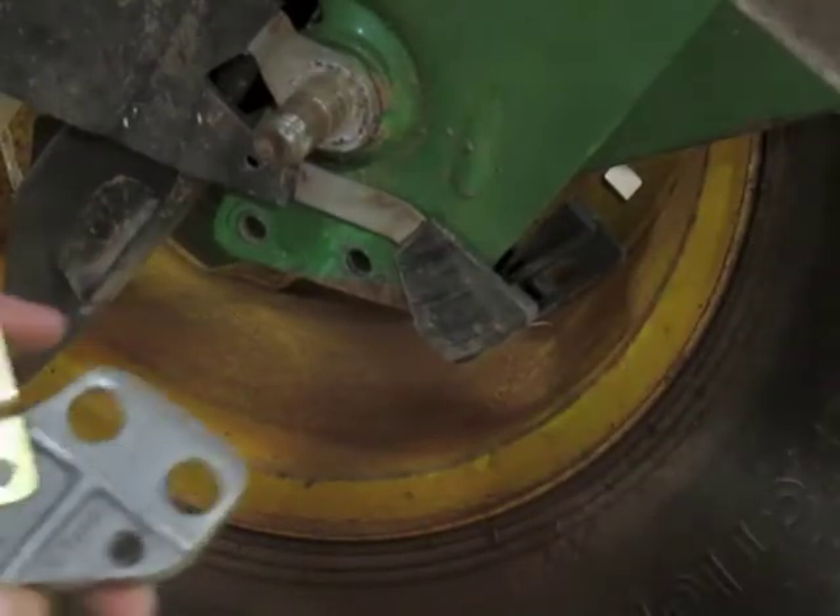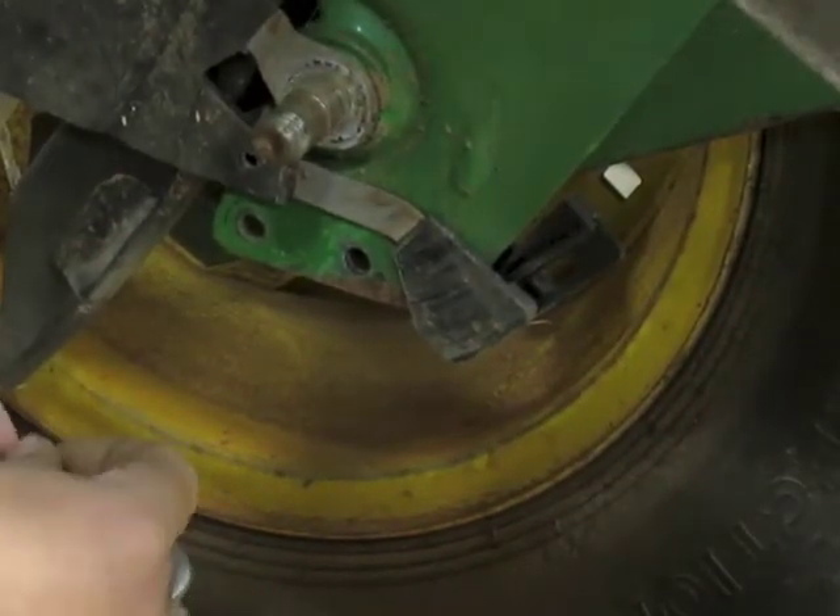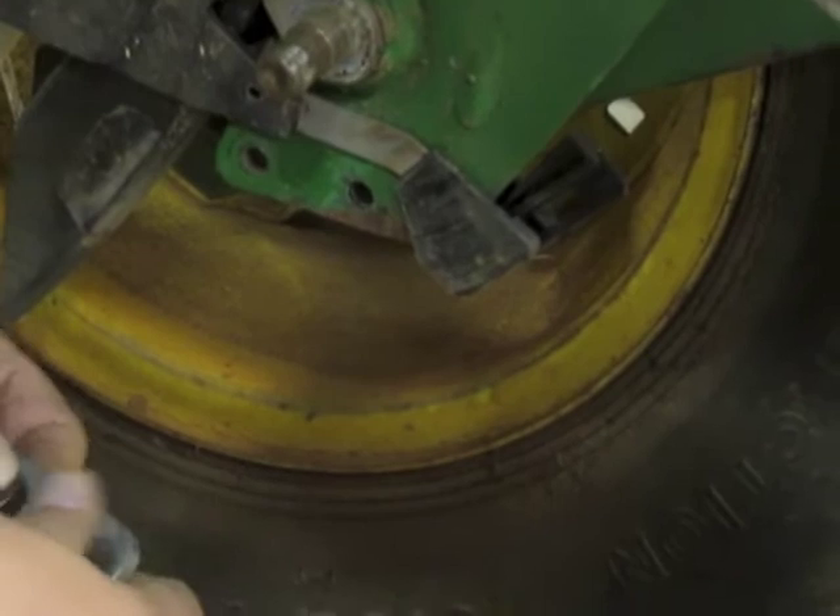You can see we already cleaned up our holes, we installed our wings, and now we're going to insert the bushings into the holes like so.